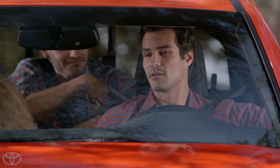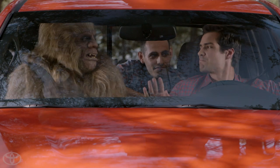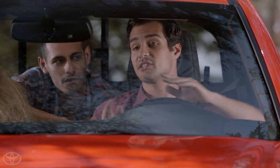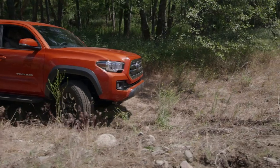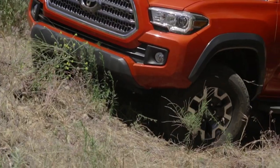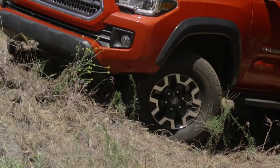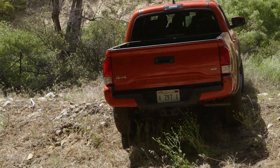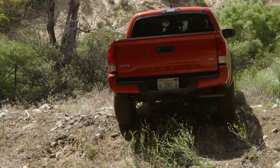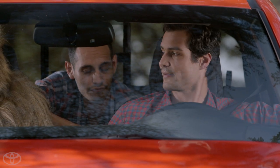Say you're going up a radical climb over some rocky terrain, or down a hairy steep descent. This is where the Tacoma's high-tech takes effect. It's called crawl control, and in extremely challenging off-road conditions, it allows the Tacoma to travel at a fixed low speed by controlling individual wheel slippage and torque application. As you navigate the terrain, crawl control automatically controls both the accelerator and the brakes, so you can focus on steering and having a blast.